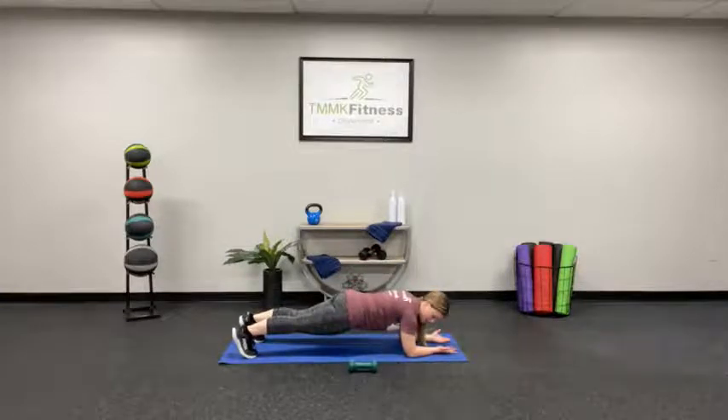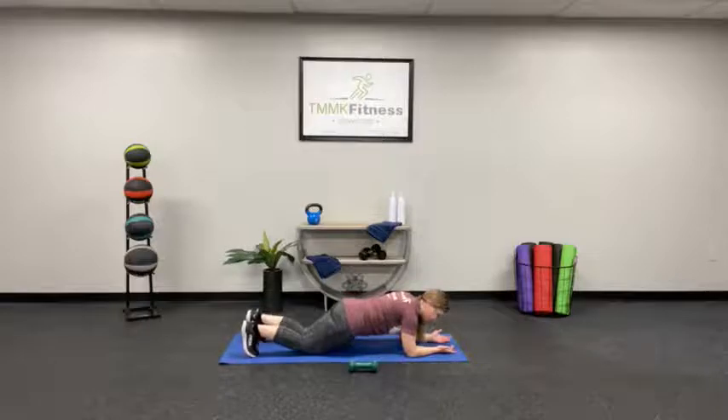Hold it right here. Focus on your breathing. Get that back as straight as you can. Remember, hop down to your knees if you need to.